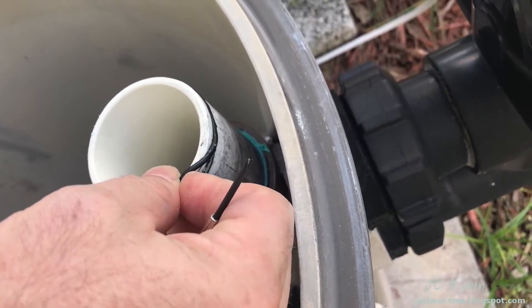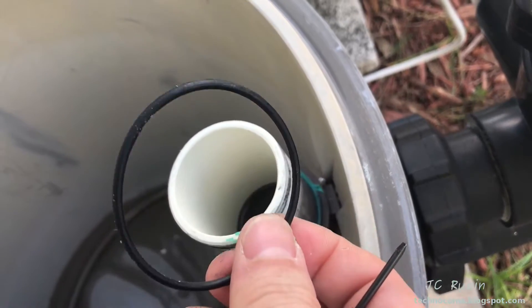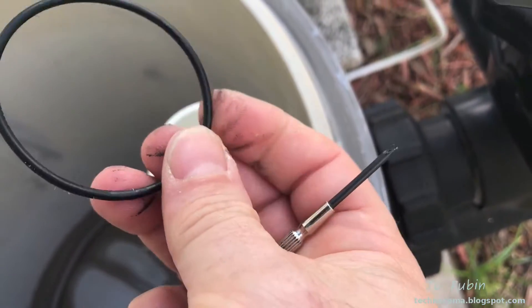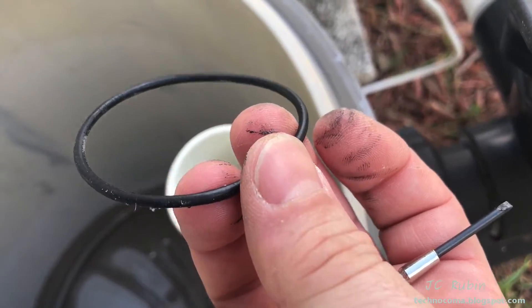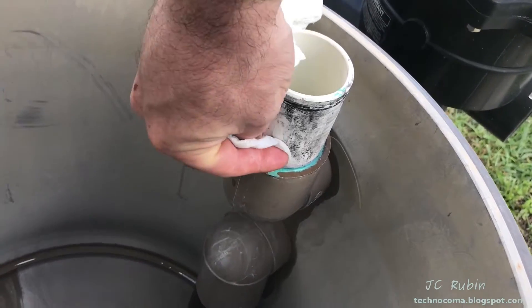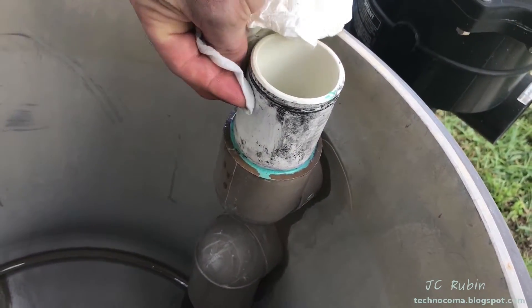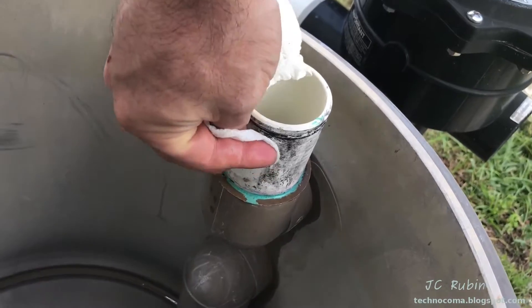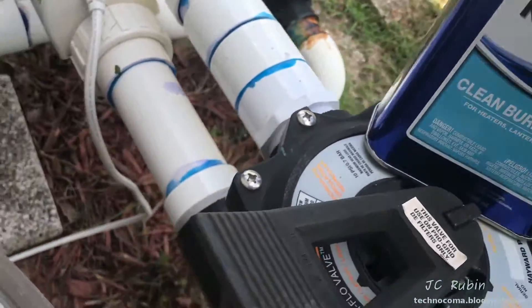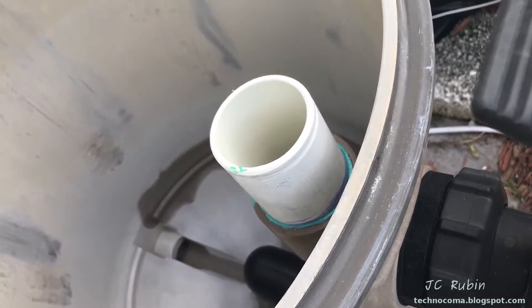I'm going to remove this old gasket. This one's done — I can just feel it. The gasket is just coming apart as I touch it. Some people get bent out of shape when you tell them what solvents you use to clean up stuff around pools, even if you clean up the solvent entirely. So you're going to have to use your imagination or figure it out for yourself.